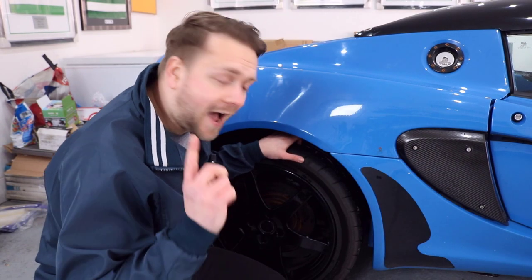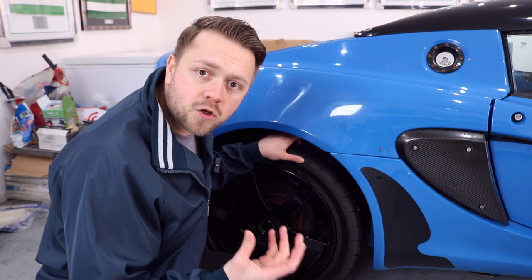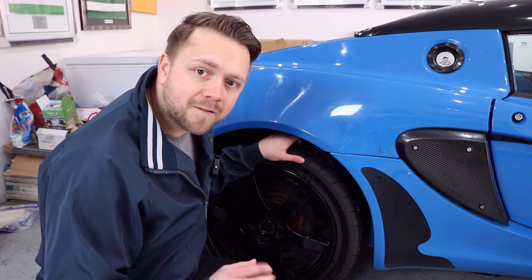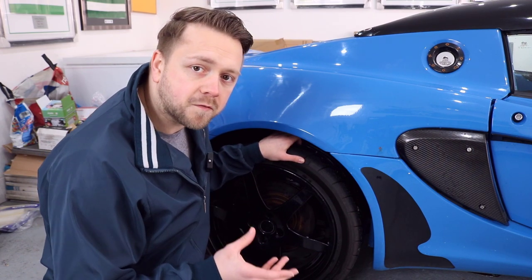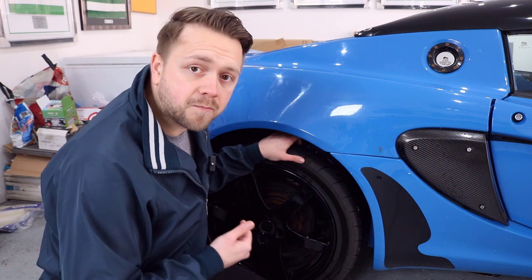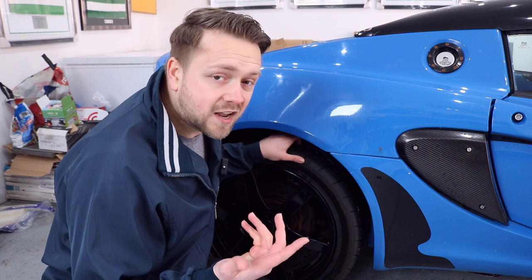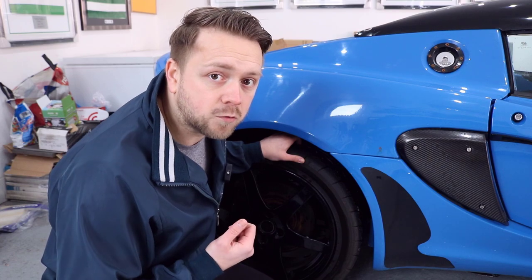Usually at this point I'd say get a look at the sills and subframes for corrosion. However, on the Elise it's a little bit different, because really the only area that uses a significant amount of steel is the rear subframe — and that subframe is galvanised. So even at that, it's not really an area you need to worry about unless it's had a sketchy repair or bad weld job.